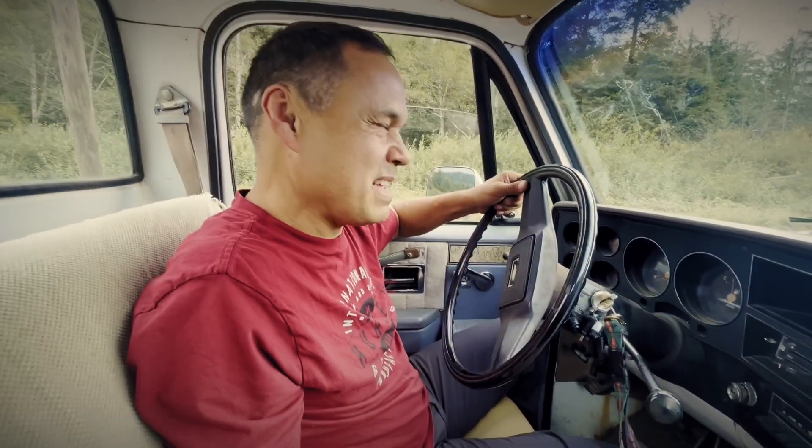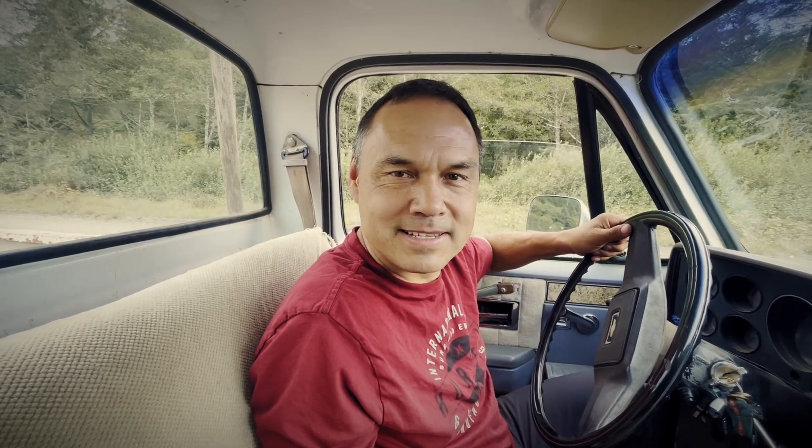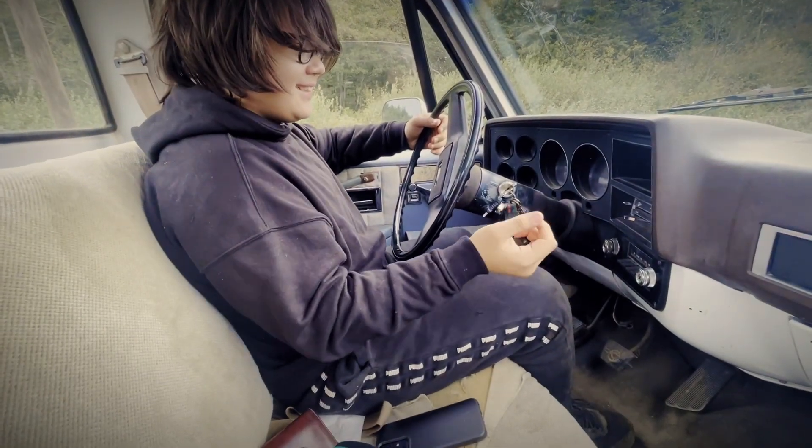This truck probably has a top speed of maybe 50 when your foot's on the floor. So today we're going to give my son Phoenix, who's 14 years old, a try at driving a stick shift. So get ready for some excitement — a practice run at driving.